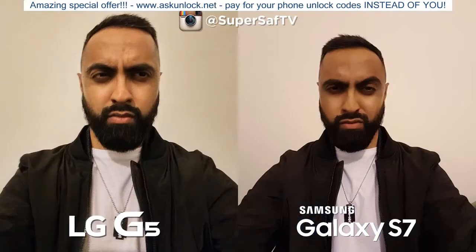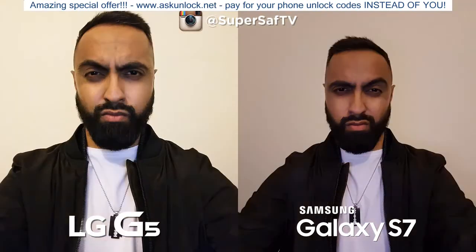Moving on to low-light selfies — both are doing okay, although I prefer the S7's image. It's a little brighter overall and less grainy; the G5 image, although the face looks brighter, is very grainy. Now testing the front-facing flash, which illuminates the screen to provide more light. Here the G5 is doing very well — it's much brighter overall — while the S7, although okay, just isn't as bright as the G5.